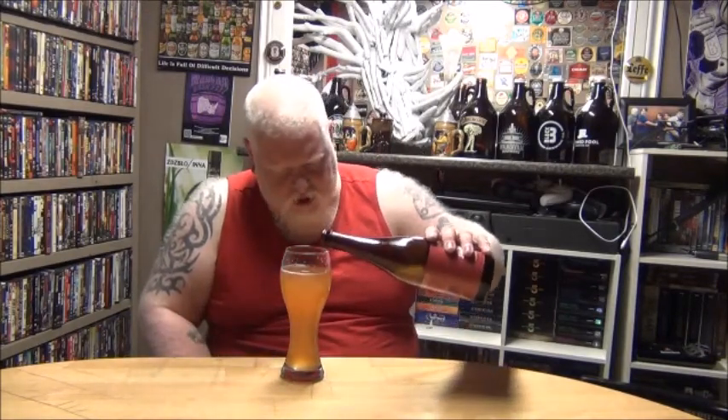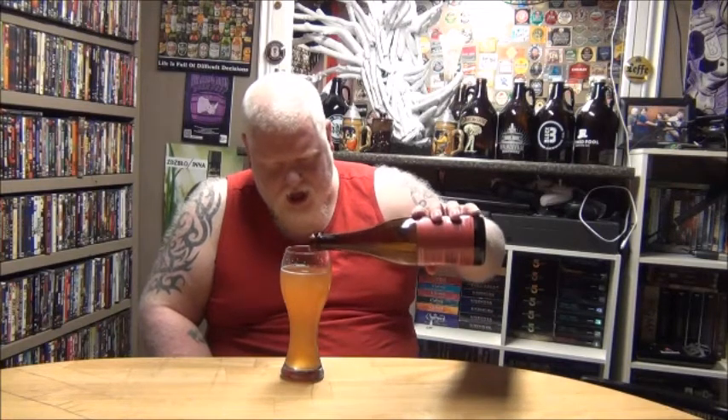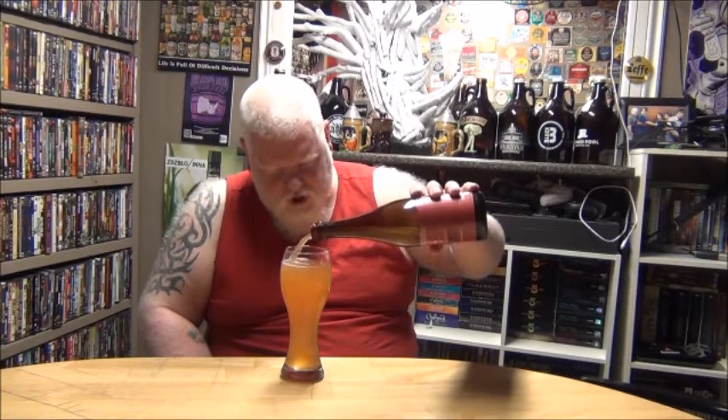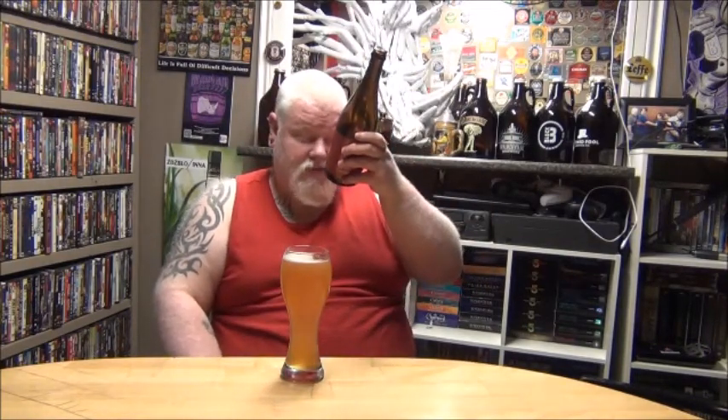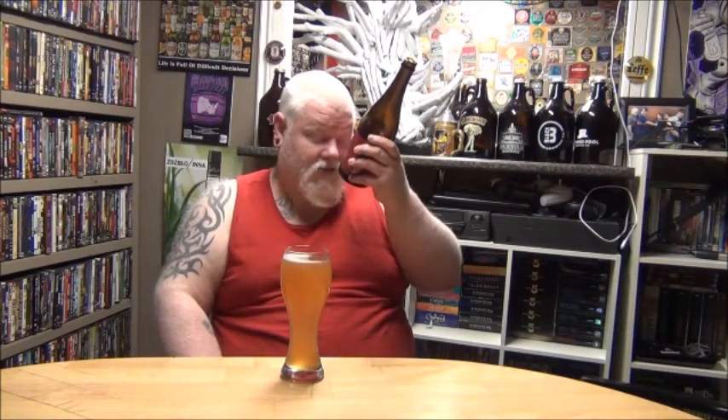I'll have to look up the ABV of the original because I'm not sure if this was an alcohol barrel or just barrel-aged — it could have just been aged in different types of wood. Now, Escarpment Labs was the ones that helped them find the yeast for this. The yeast was Limberlost Wild Yeast and Brett — Brettanomyces bruxellensis Brett.